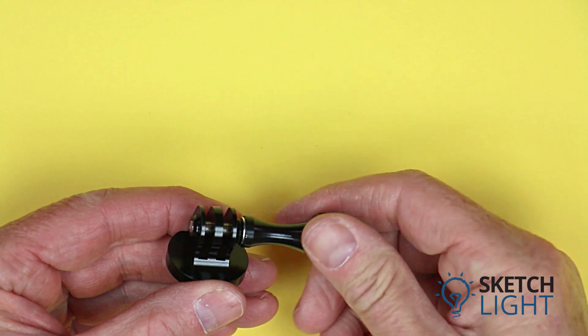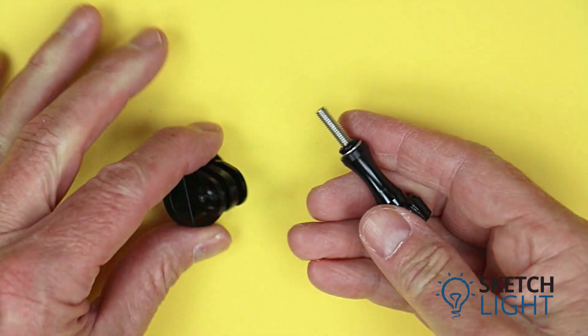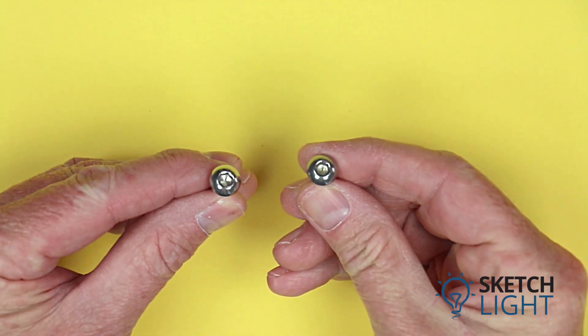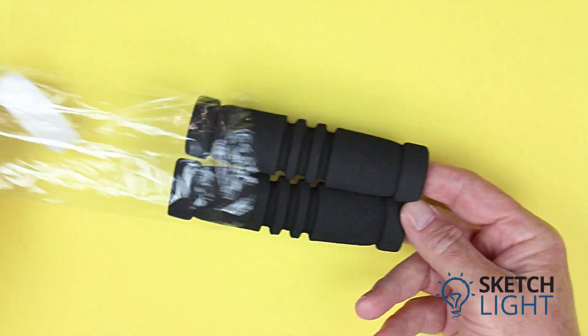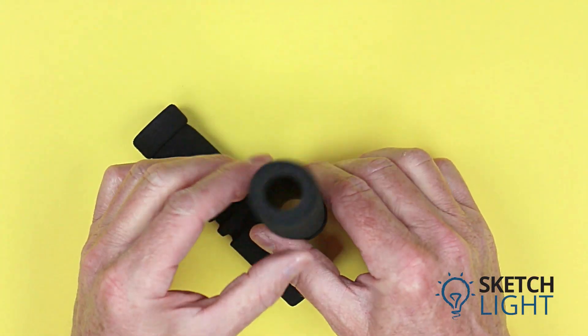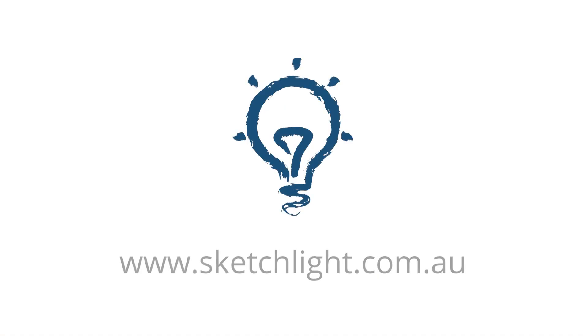Black anodized GoPro mounts are available from the website. The base has a standard quarter-inch tripod thread and is supplied with a thumb screw. Quarter-inch stainless steel tripod screws are available in 10 and 13 millimeter lengths. Replacement foam handles are available for the entry-level camera tray, providing a comfortable grip. For these and many more accessories, visit the Sketch Light website today.